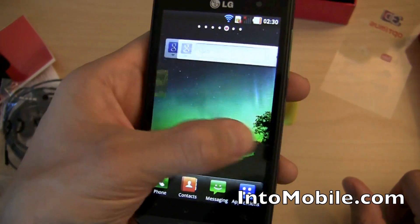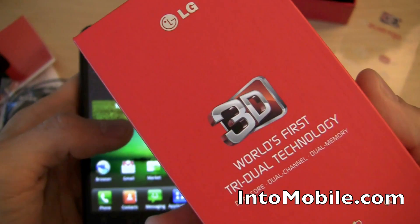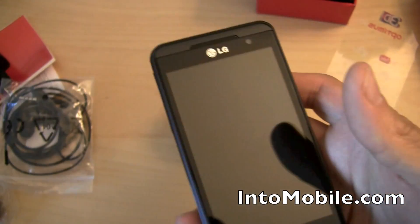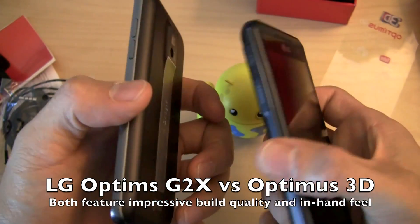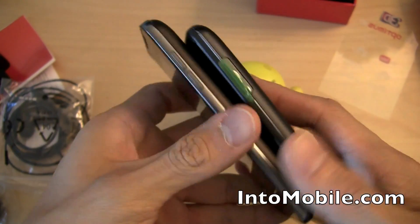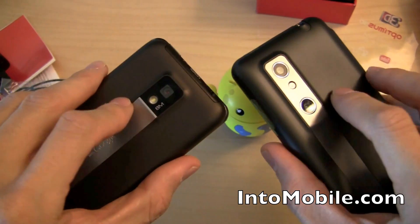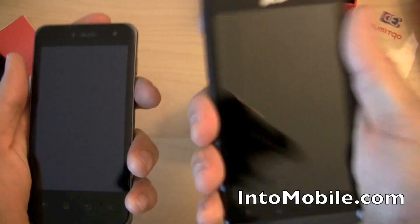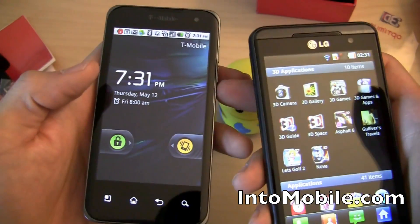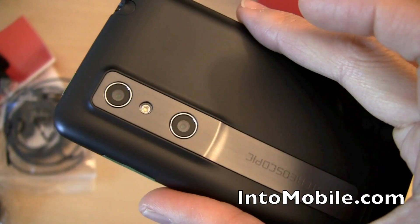That's a bit about the 3D features. The Optimus 3D hasn't been released yet and we're not sure on the price, but LG says to expect it in the very near future. Here's the LG G2x for T-Mobile next to it — they're fairly similar in size and have the same coating on the back. The main difference is the Optimus 3D is bigger with its 4.3-inch display versus the G2x's 4-inch display. That's a quick look at the LG Optimus 3D with stereoscopic 3D cameras.